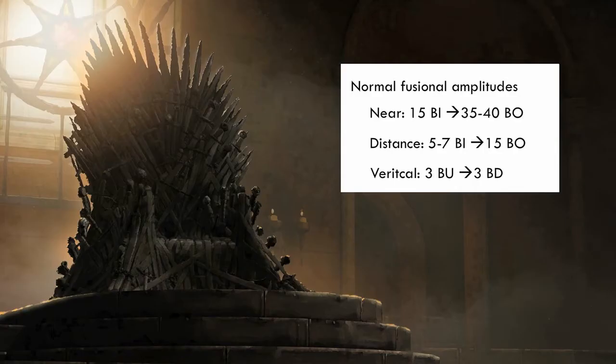The average values for prism fusional amplitude are as follows. At near, which is one third of a metre: 15 prism diopters base in and 35 to 40 prism diopters base out. In the distance, which is at 6 metres: 5 to 7 prism diopters base in to 15 prism diopters base out. In the vertical plane: 3 prism diopters base up to 3 prism diopters base down.